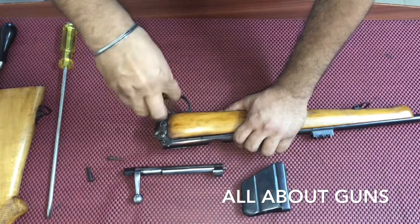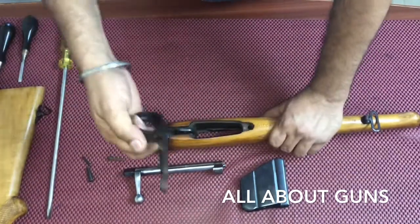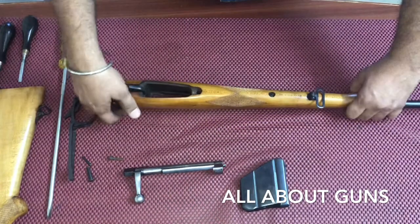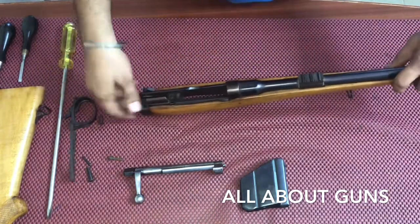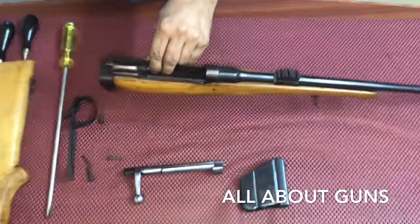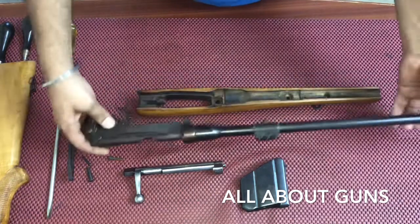Then you just need to pull out the trigger guard and remove the handguard, separating the barrel apart.